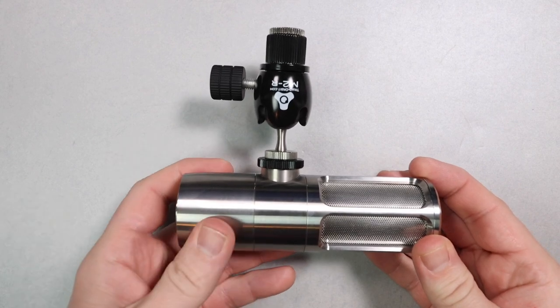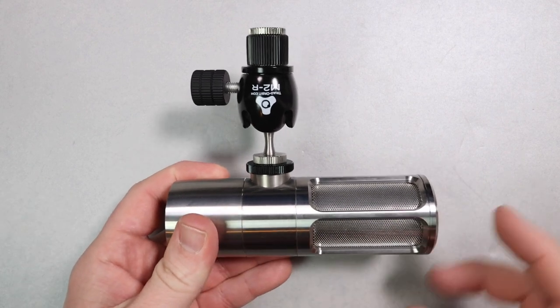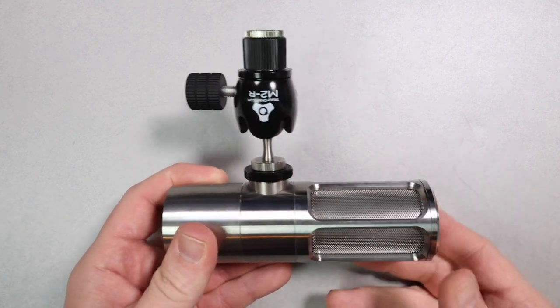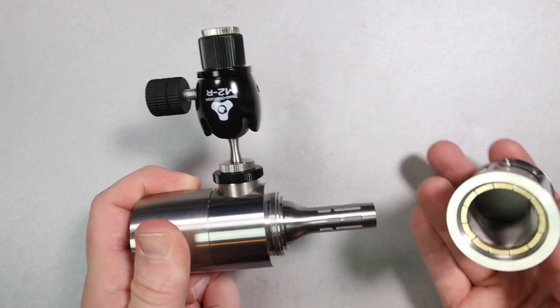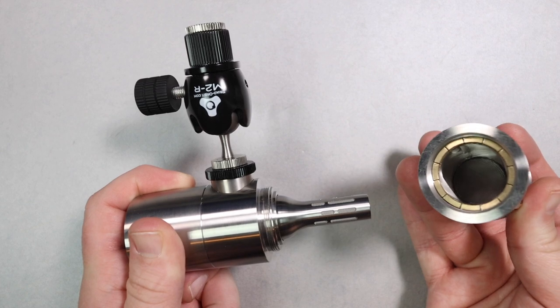As far as build quality, the microphone feels outstanding — just like Earthworks' other offerings, same aesthetic and same build quality, just excellent. It does have an all stainless steel construction as well as a metal grill, and it is a hefty boy, weighing in at 1.5 pounds. Here is what the capsule looks like without the grill on it.